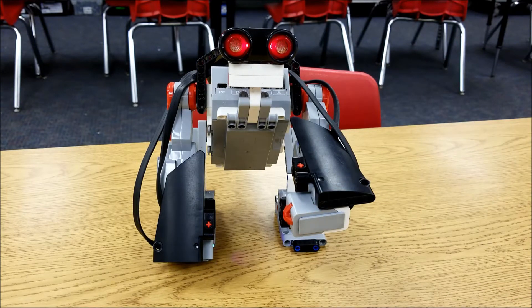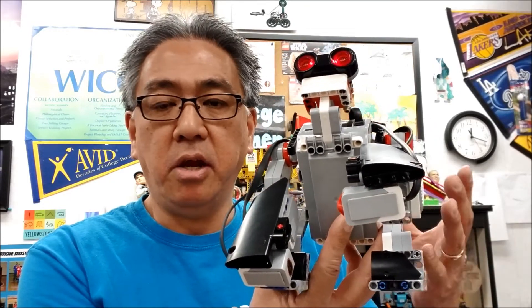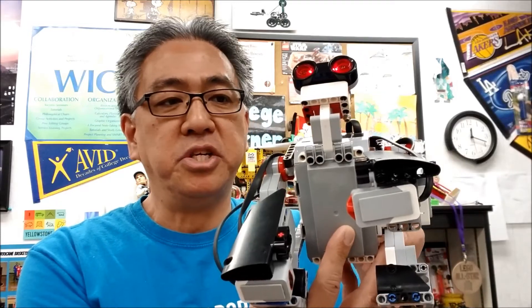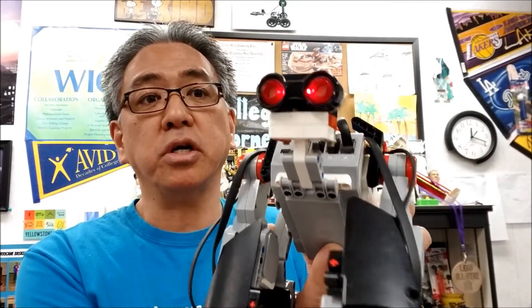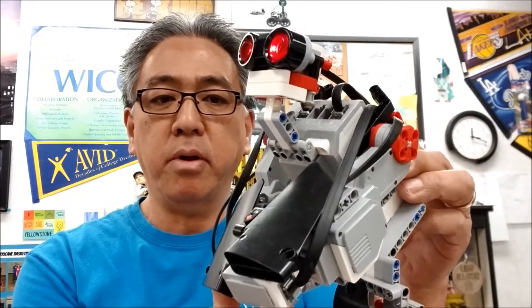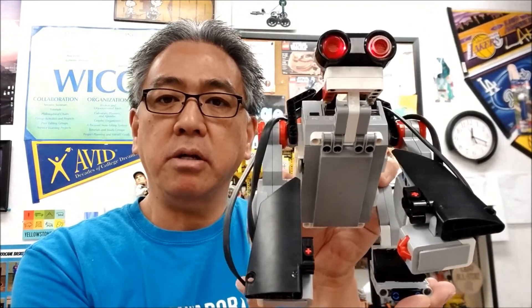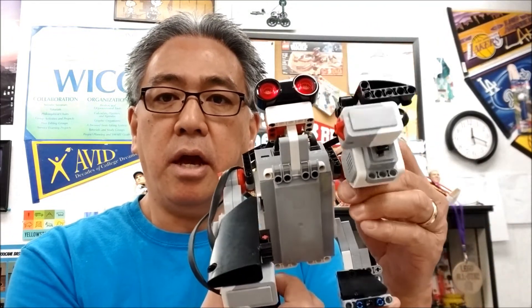That is the LEGO Mindstorms EV3 Gorilla. He is so cool — I just love the way he looks like a gorilla. We've done other projects like the insect and others, and it's amazing how we can get the pieces of the LEGO EV3 kit to look like what we're trying to make. Check out the seesaw — I'm going to leave that link at the end of this video. Definitely check out the building instructions and the program for this guy in the description. Remember, I changed it to the touch sensor, so just be ready to change that. The gorilla says bye-bye, and I'll see you in the next video — I'm Mr. Hino, I'm out.